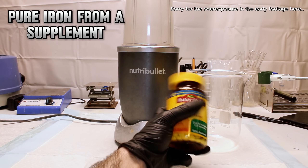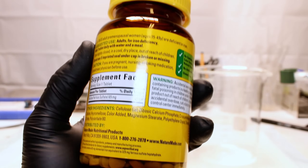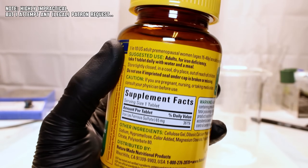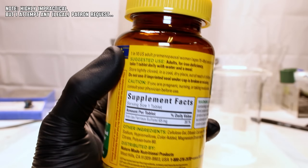Today I'm going to extract pure elemental iron from supplemental iron vitamins, and this is something I'd never normally try to do because of the difficulty involved, but as a patron request I promised I'd do my best.